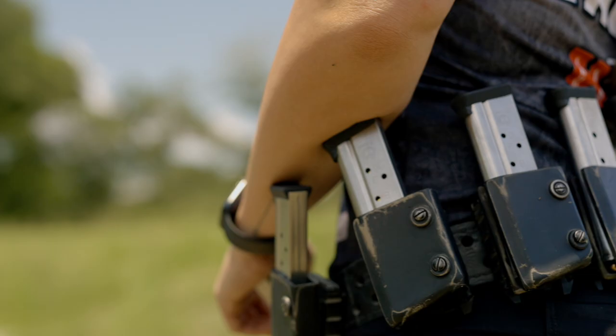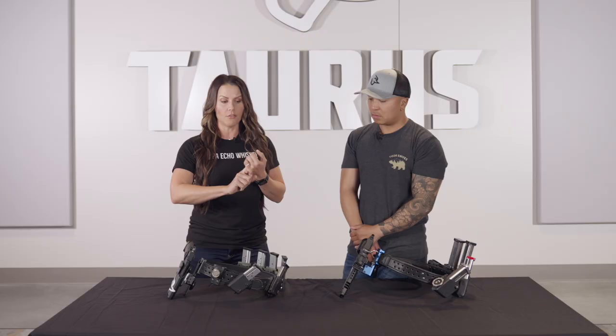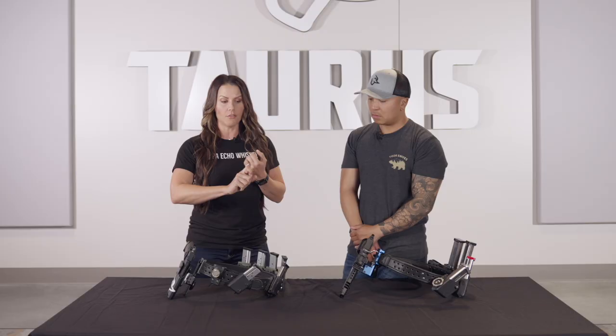These pouches are going to wrap all the way around my back, but that's what I need to get through a stage — to make sure I have enough ammo for the total number of rounds for the stage, and then ammo for any uh-ohs or what-ifs in the middle of a stage.